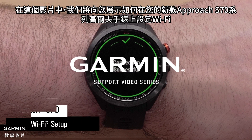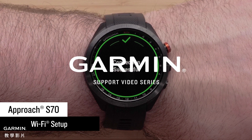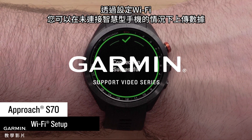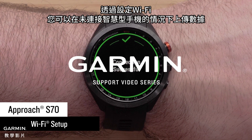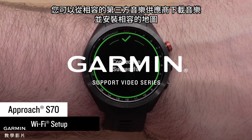In this video, we will show you how to set up Wi-Fi on your new Approach S70 Series Golf Watch. With Wi-Fi set up, you can upload your data without being connected to your smartphone, load music from compatible third-party music providers, and install compatible mapping.